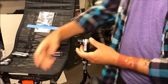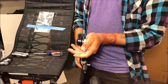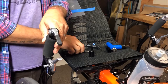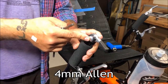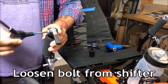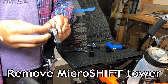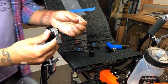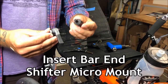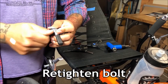The Micro Shift bar end shifter micromount installation is pretty much the same as the Shimano version. The only difference is that you use a four millimeter allen wrench to disassemble the shifter. Loosen the bolt of the shifter and, holding the shifter together, remove the tower and store it in a safe place. Insert the bar end shifter micromount and then tighten the bolt back into place.